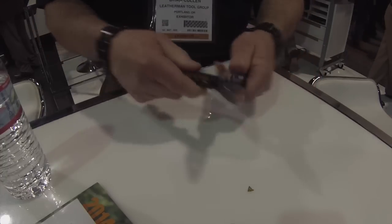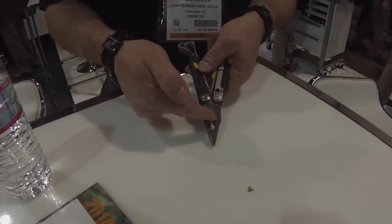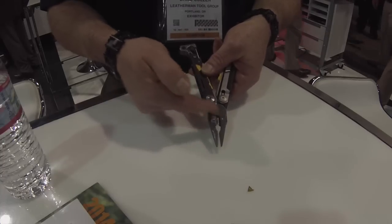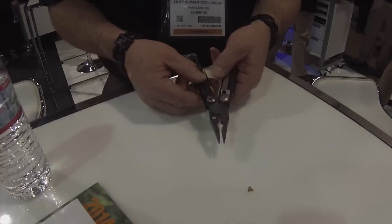On the inside of the tool, you'll note we have needle nose pliers, wire cutters. Right down on the notch is a hard wire cutter, and the cutters are replaceable. These are 154CM steel on those.